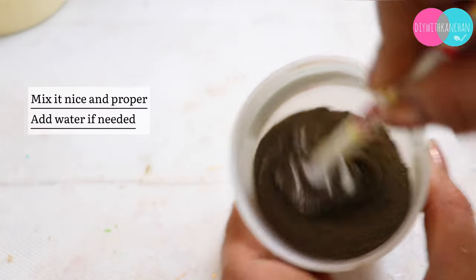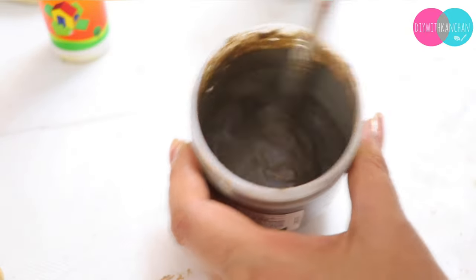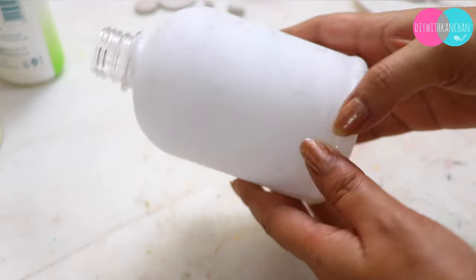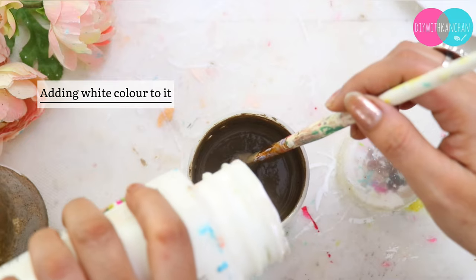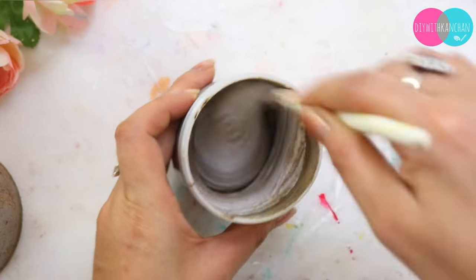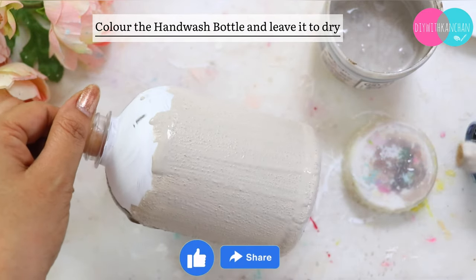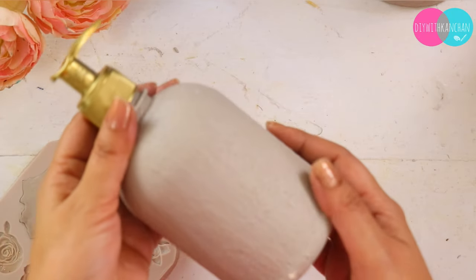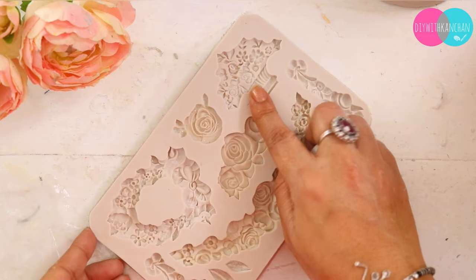The consistency is a little thick so I added some water. I checked the color and didn't like it — it was dark — so I mixed a little bit of white color. You can mix it in your choice. I made a little grey color and now you can see how beautiful this color is looking. After it's completely dried, see how beautiful this is looking!